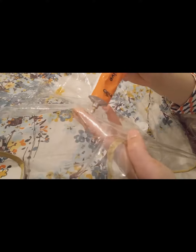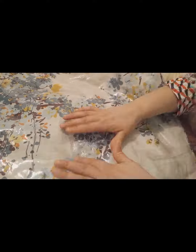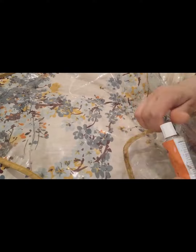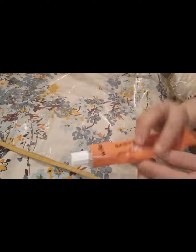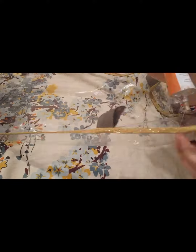Trust me, this glue was so good — it fixed so much of my stuff: my wood, even my shoes as well. It's just such a quick thing if you want to do it. I did take the cover to the shop as well to see if they could repair it, but they said they can't — they only stitch leather, and if they stitch it, it's going to get damaged.